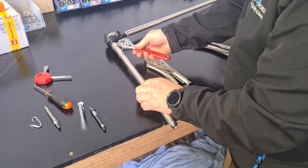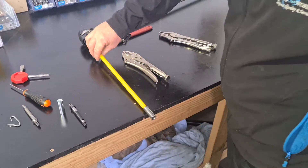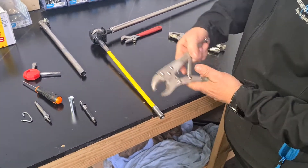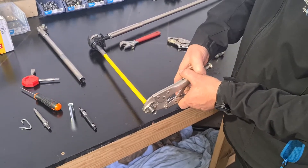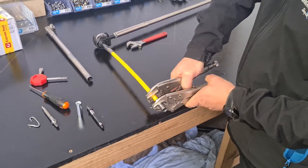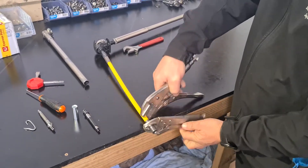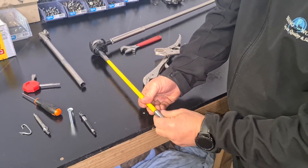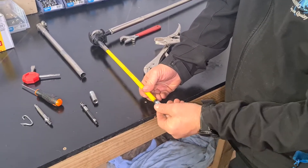All we need is a shifter. We're just going to undo the short tube. You can use multi grips, but I've got some vice grips here. We're going to grab hold of the worm drive fitting, hold the gut with the other one, and just unscrew it. Pretty simple — done.